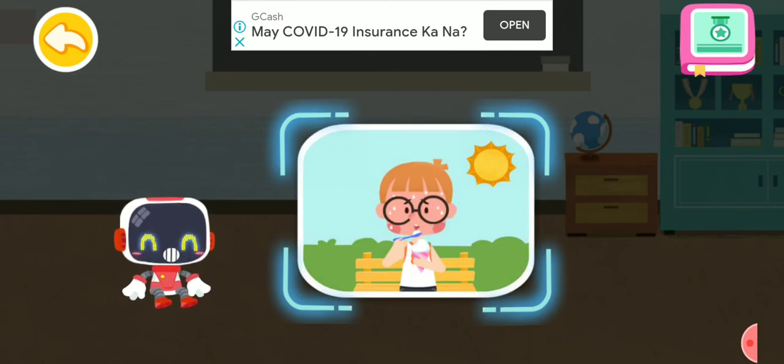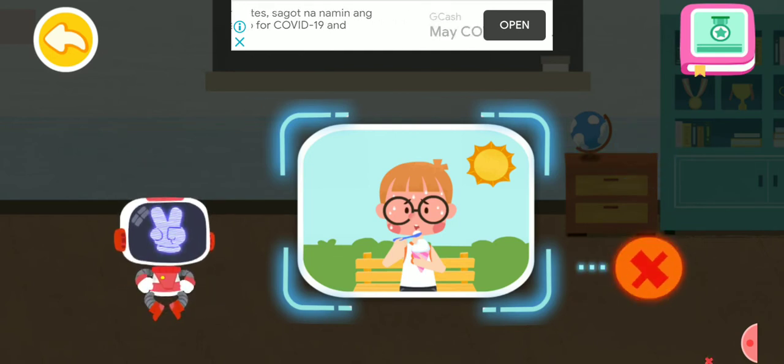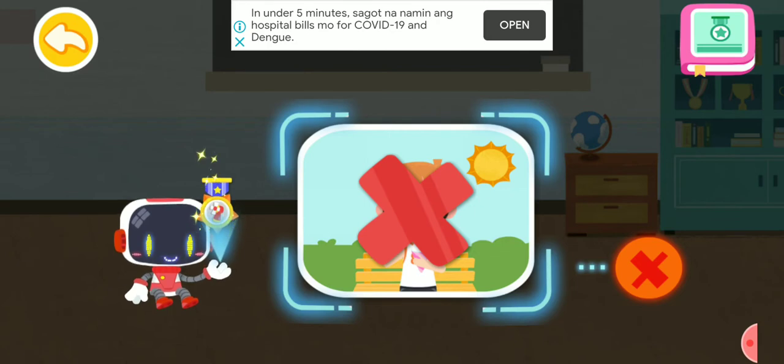Is it right or wrong to have an ice cream immediately after a heat stroke? That's not correct. Eating icy food after a heat stroke can make you feel more nauseous. You're awesome. Congratulations on winning a badge.